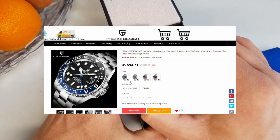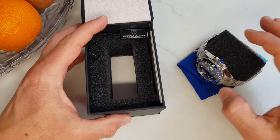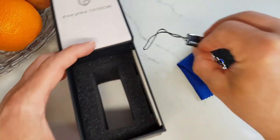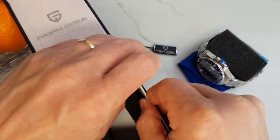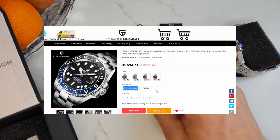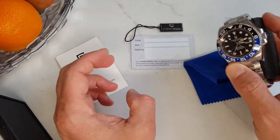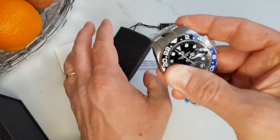I paid almost 95 US dollars for this watch on AliExpress. I believe with coupons and some other discounts you can get this watch for under 90 US dollars, or even closer to 80. There is also an option for this watch to be shipped from Czech Republic, which for European destinations could be a game-changer. If someone gets it from Czech Republic, please let us know in the comments how quick the shipment was.